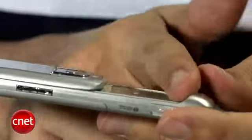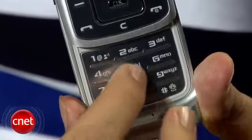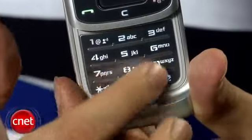Keypad buttons were fine — they're flat. There's a very, very thin ridge that separates each of the individual rows, but there's not a lot of definition between the columns, so you're just going to want to look when you are texting or dialing.